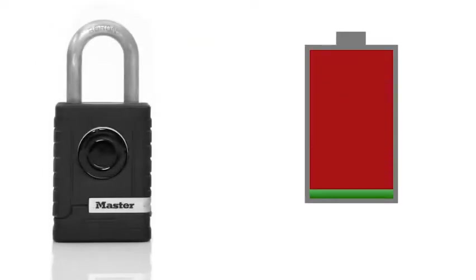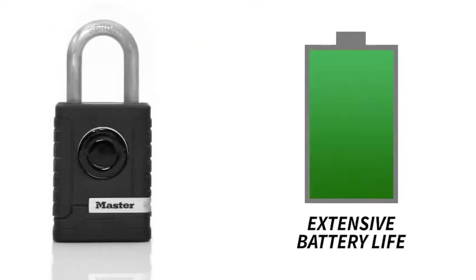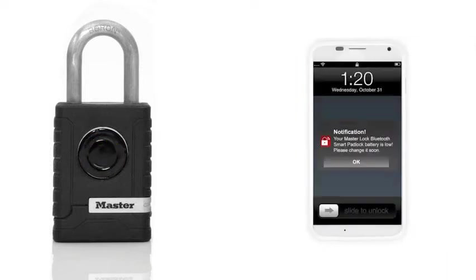Worried about battery life on the lock? Don't be. The lock is ready to use with an installed battery offering several years of everyday use. Both the app and the lock will signal you when it's time for a new battery.